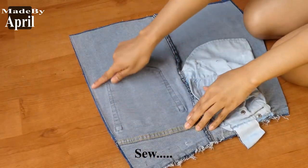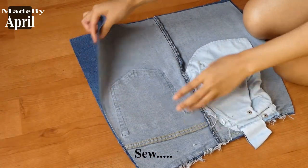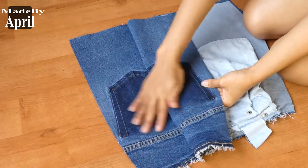Now you can start to stitch this facing right sides together. By the way, I also removed the back side pockets.